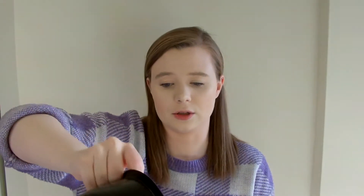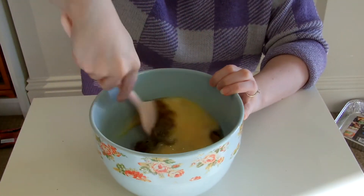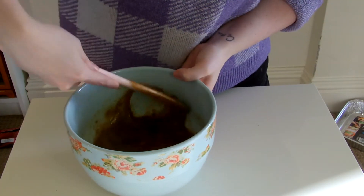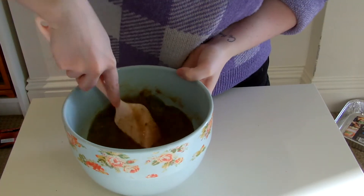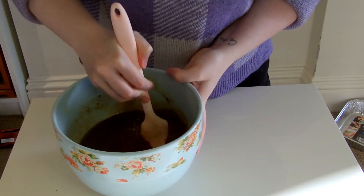Beat together the muscovado sugar, the eggs, and sunflower oil. I have 175g of muscovado sugar, 175ml of sunflower oil, and three large eggs that I have already beaten. This just basically needs to all get mixed up. I have massive clumps of sugar so I'm just trying to get rid of those. I normally do this with a whisk but I've opted for a spatula today and I'm not entirely sure why.